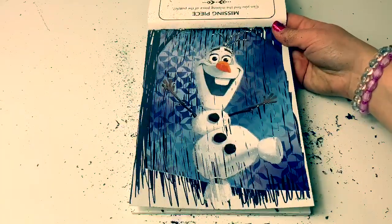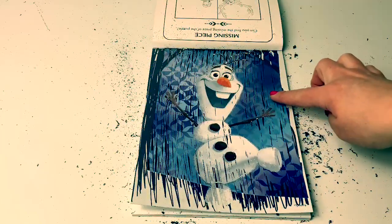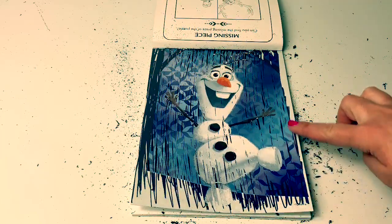Cool, this is a really neat picture of Olaf. And I love these symbols behind him, so awesome.